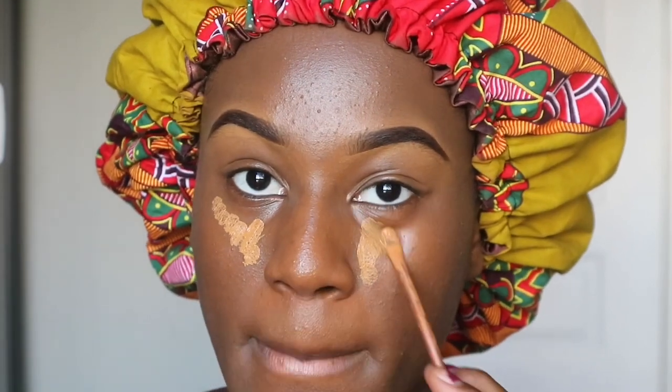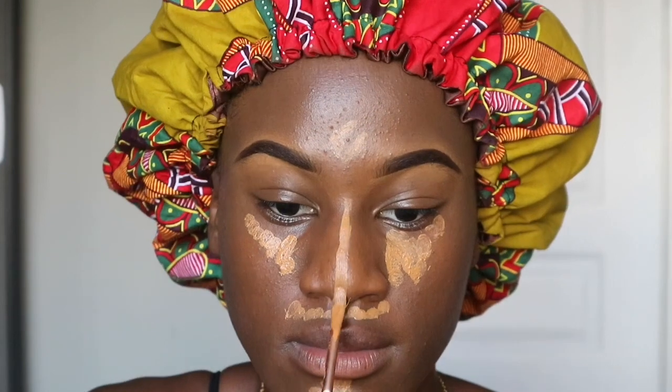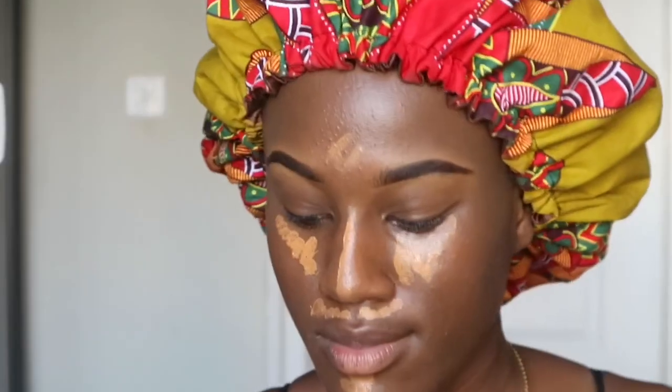Using the same concealer I used on my eyebrows, I'll be concealing under my eyes. This helps brighten up those parts of your face and makes you look fuller and younger. Don't use too much though. I'll be using a beauty blender to blend this out — make sure it's damp, not too wet and not too dry. If it's too wet it will wipe the foundation right off. Pat it very lightly and take your time — this is an art, do not rush or drag it.